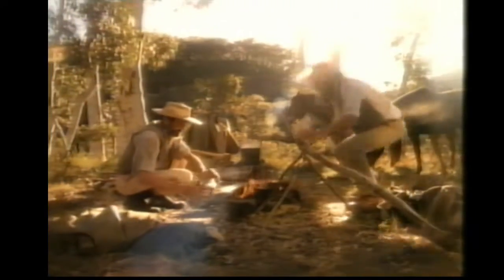We used to boil a billy to make a cup of tea and bake ourselves damper when we had company. But now, Australia's cooking with a brand new energy.